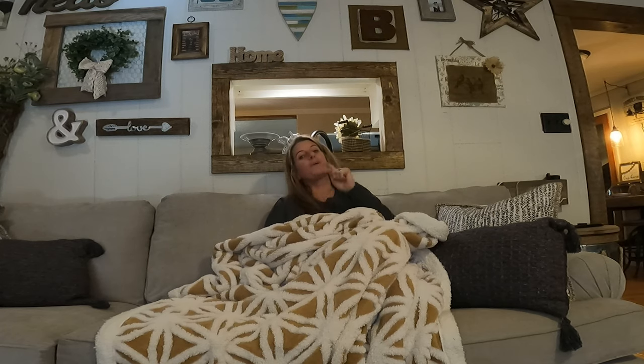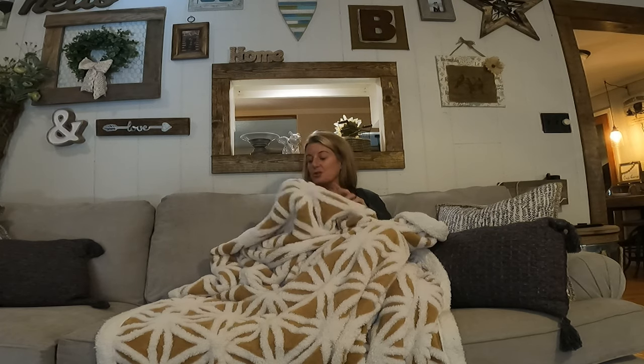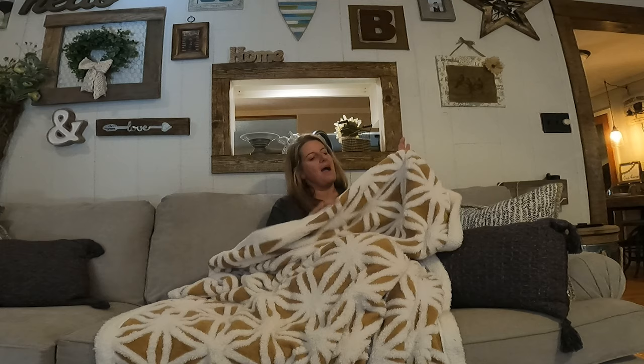On this Just Sit Tuesday, we're going to sit right here on this couch and enjoy the Sherpa blanket. I bought this off of Amazon. It is 60 inches by 80 inches and it is like $45.